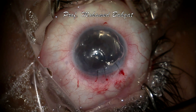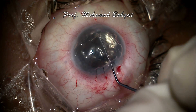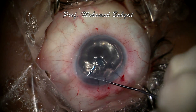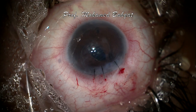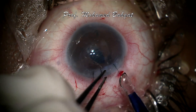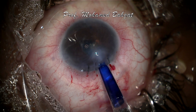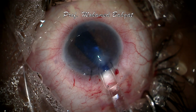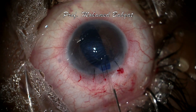Now the eye is ready to receive the DMEK graft, which is injected using a glass pipette. The glass pipette should be introduced completely inside the anterior chamber, and injection is done slowly to keep the proper orientation of the graft. Luckily, the graft was injected in the proper orientation. This is confirmed by introducing a spatula inside the scroll.